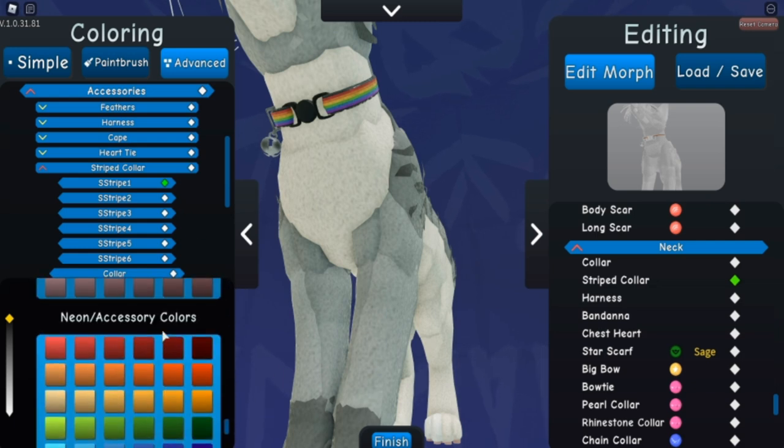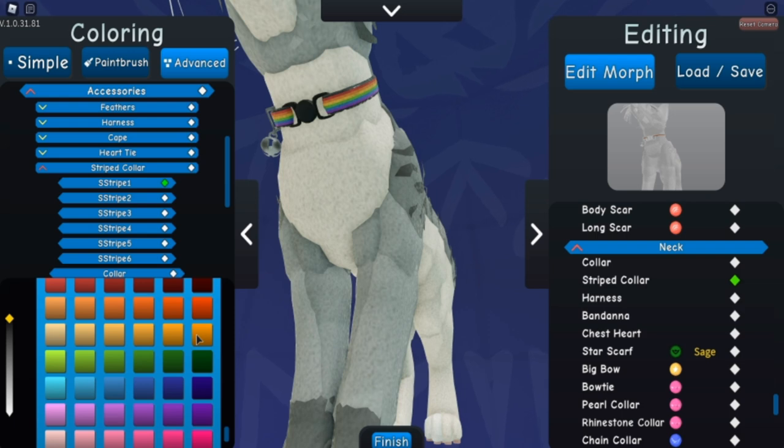If you use the advanced method, you can see that there are six total stripes. For my pan collar that I'm using, I do two of each color because the flag has three colors — it was pretty easy that way. I haven't tried with the paintbrush tool because the developer said it was kind of difficult.